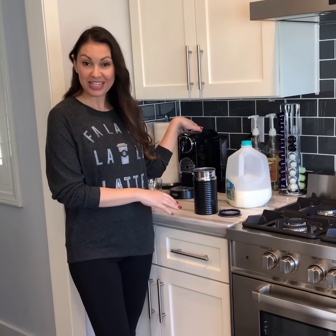Hi dad, Merry Christmas! I got my fa-la-la latte sweater on and I'm going to show you how to use your new Nespresso machine. I have the same one. I'm going to show you how to make my favorite latte and a cappuccino.